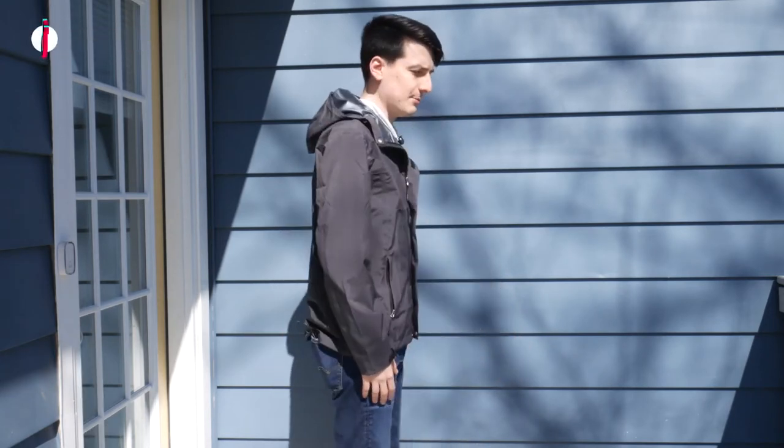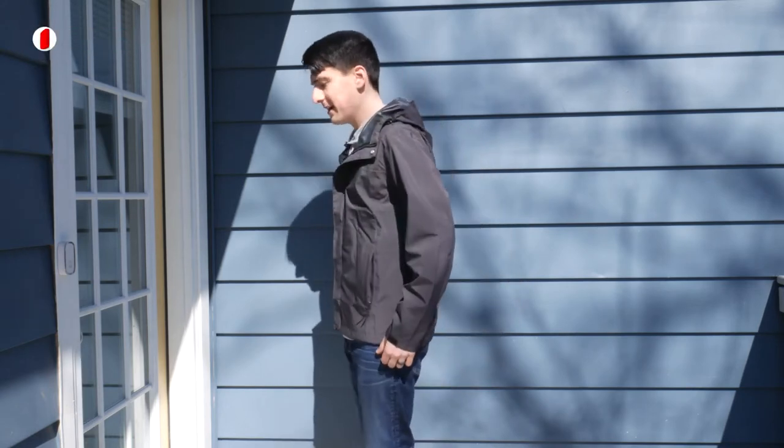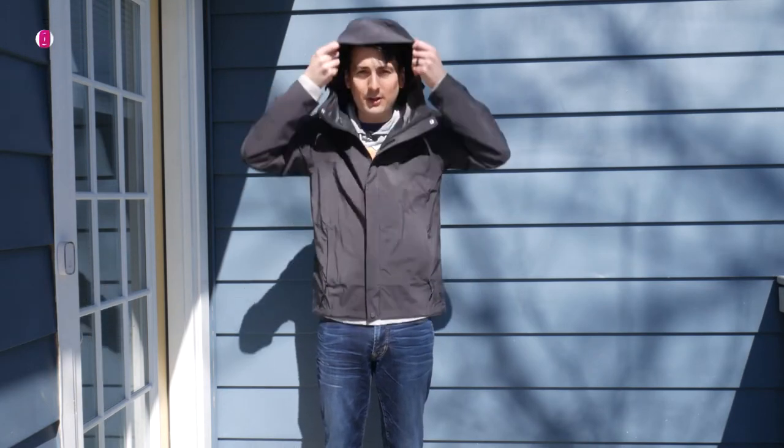Now let's try on the gray jacket. Everything fits great — it's definitely true to size as well. We can look at it from the side, from the back, and from the other side. We can put our hands in the front pockets — very comfortable and a really nice feature. The jacket's lightweight and breathable. With the hood on, you can see that from the front, the side, and from the back.